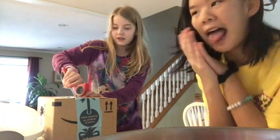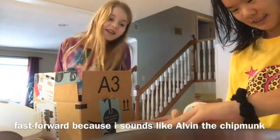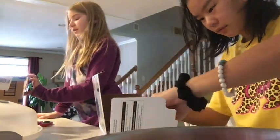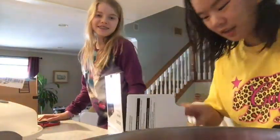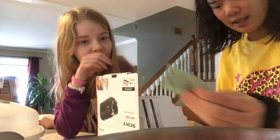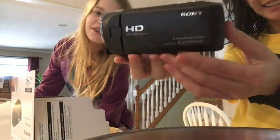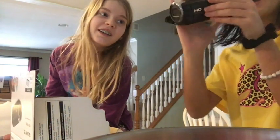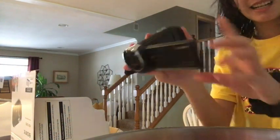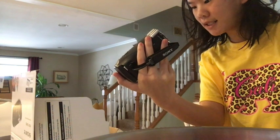I ordered a camera on Amazon and I think it's here. This is the camera I got — it's the Sony Handycam HDR CX405.